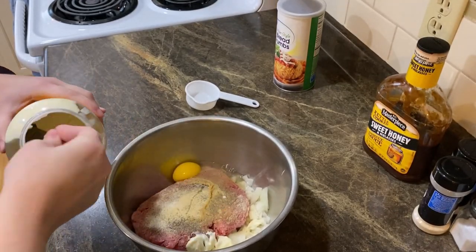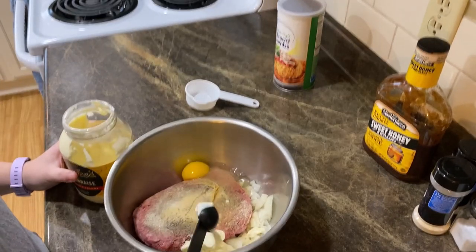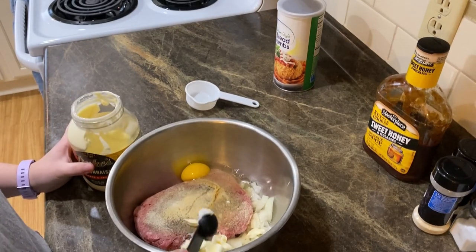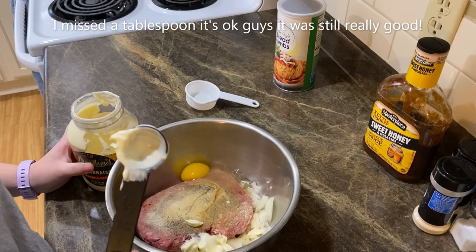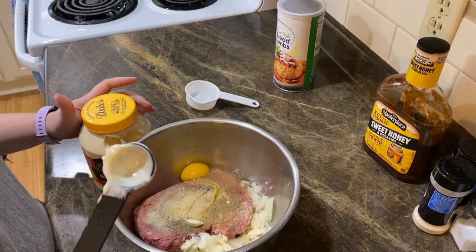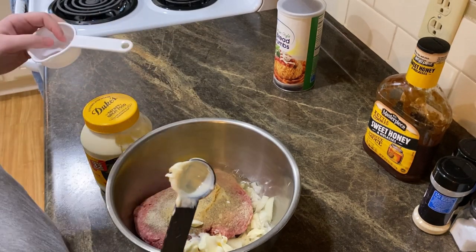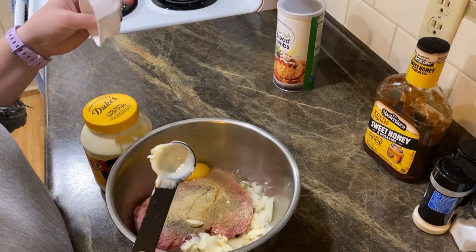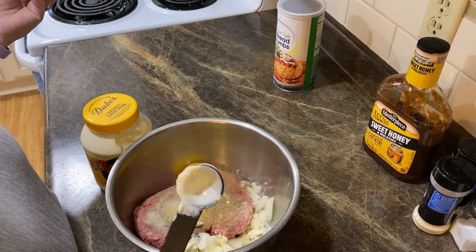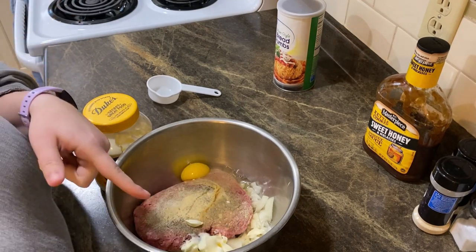I don't have a clean tablespoon so this is what we're doing. I lost count, guys. I would usually use like a one-fourth cup but it's dirty, and one-fourth cup equals four tablespoons, so we're just gonna say that's good enough.